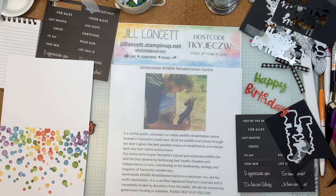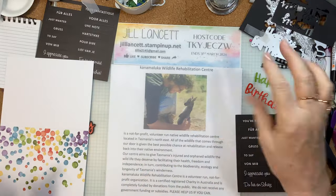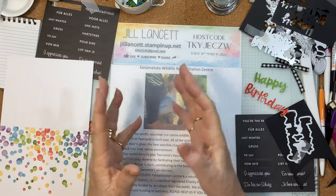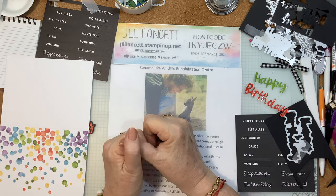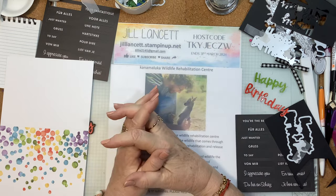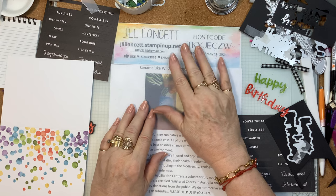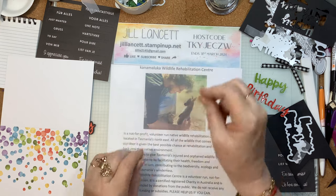Hi everyone. Look at my messy desk. Tonight I wanted to make really, really quick cards, but it didn't happen — it took a bit longer than I thought. In my head, this was the perfect plan. Best laid plans and all that sort of stuff. It's Jill Lancet and I'm coming to you from beautiful downtown Greystanes in Sydney, Australia.